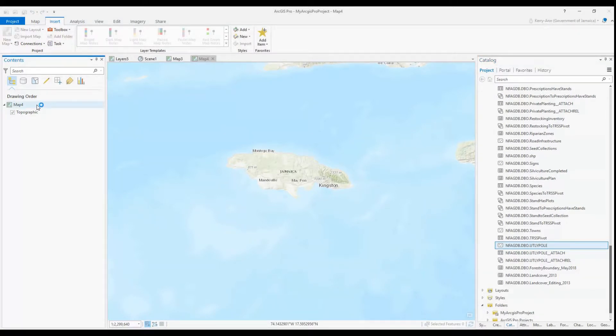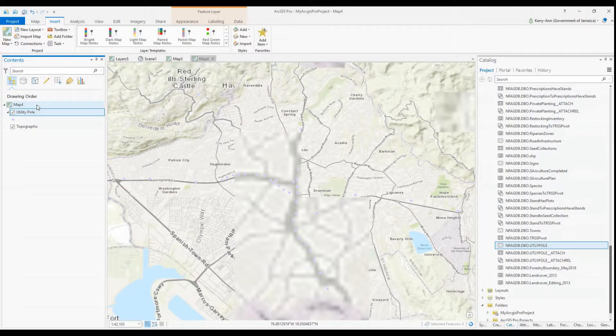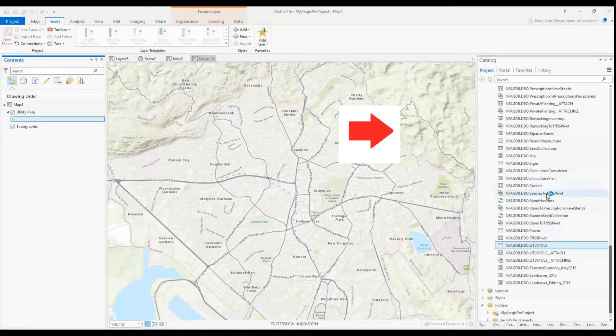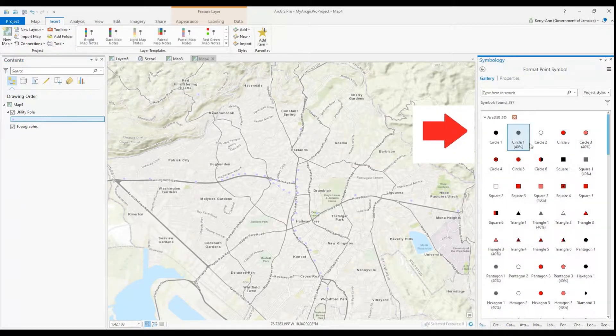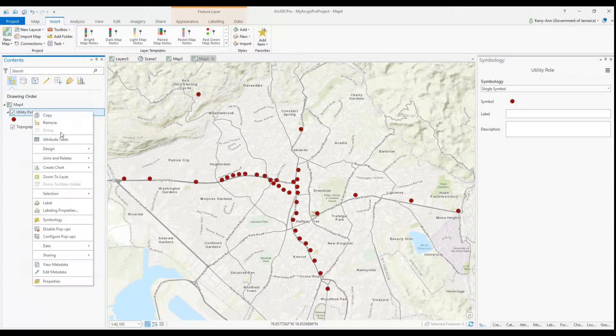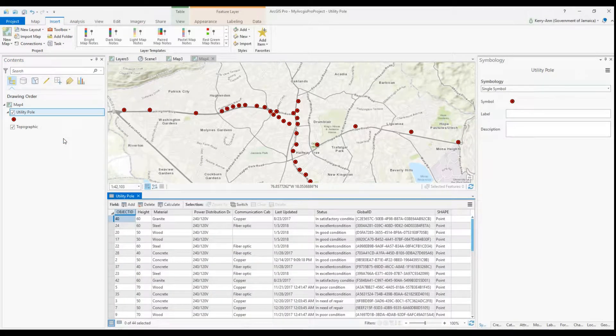Here I'm setting up a map for Collector that will be used as part of the integration with Workforce for ArcGIS. I added global IDs to my layer, changed the symbology, and I created my web map all in ArcGIS Pro. I have a couple of tutorials already showing you how to do this with ArcMap and ArcGIS Online, so you can check that out at the top of this video right now.